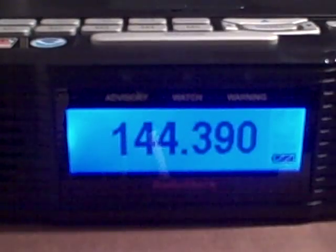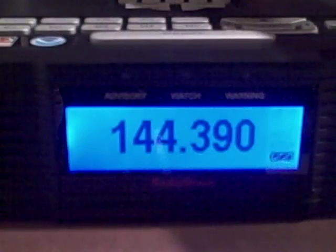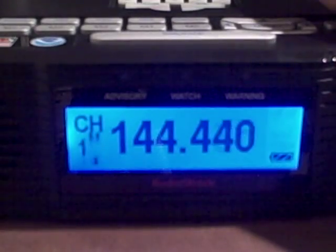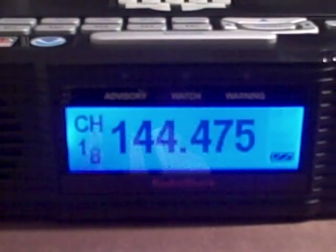Next we're going to do the Skywarn feature. Press the Skywarn button and open up the little top compartment. We're going to do scan — as you can see it's scanning. When you find a station that you actually hear talking on, it will probably stop. To stop it manually, you just press the clock button.